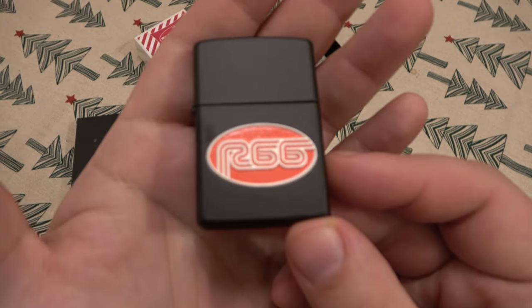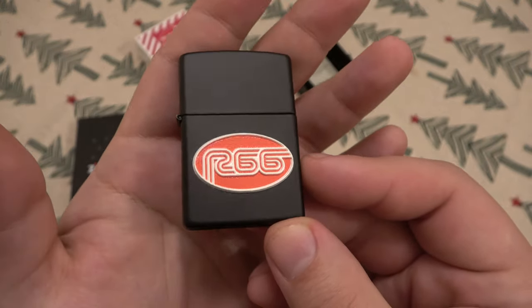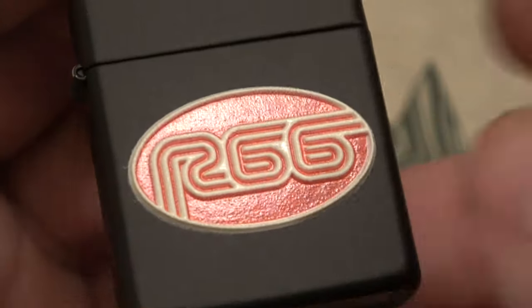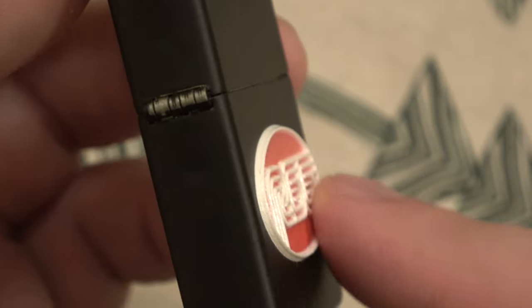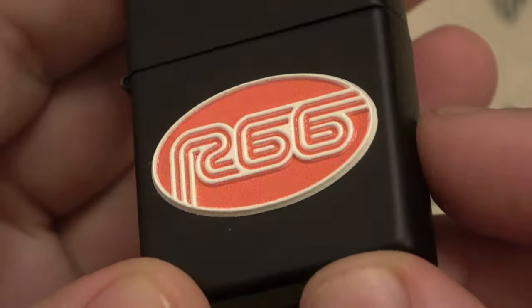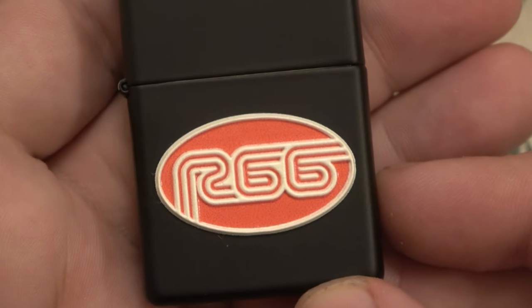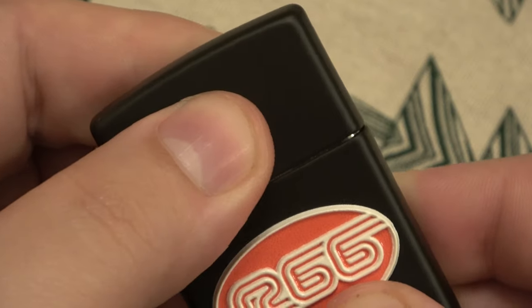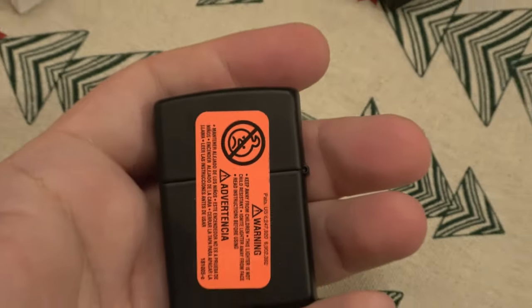I actually saved this package off to the side so we can experience this together. It has an emblem on the front that's 3D — I believe it might be 3D printed, I'm not sure — but it's pretty cool, very retro design. Of course R66 for Riley 66. And I have to take off the safety sticker on the back.